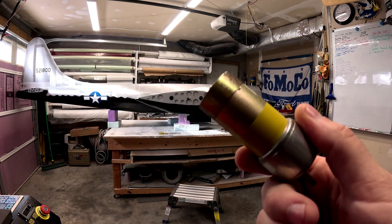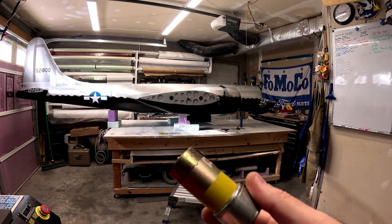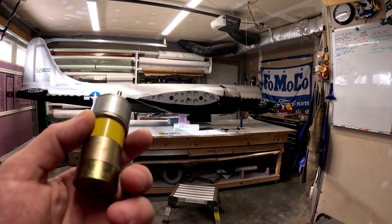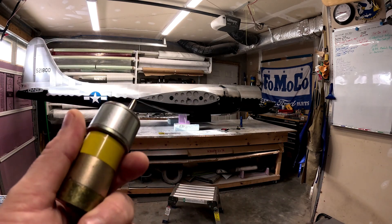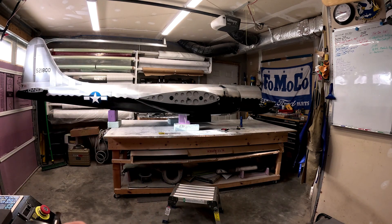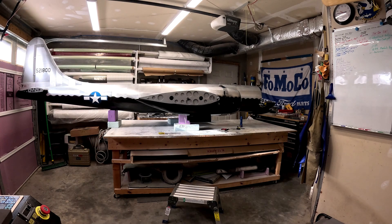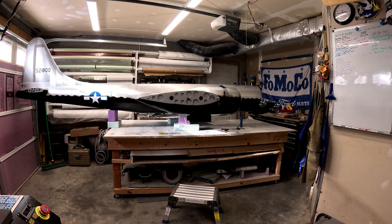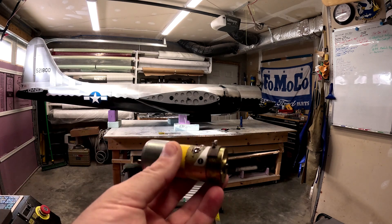The new motors are as close to identical as we can get without knowing exactly what the originals are. Unfortunately they're also slower — we've got one of the new motors installed on just the left main landing gear and it runs about a half to three-quarters of a second slower to go up and down than the other two.